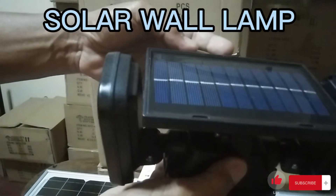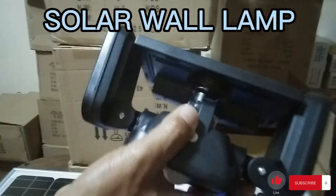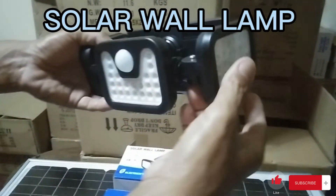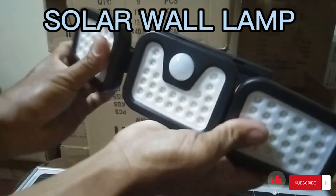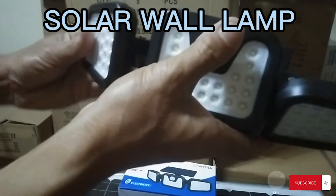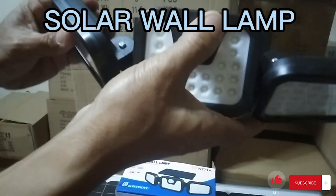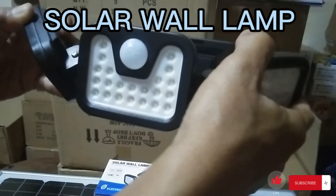Kailangan yung panel natatamaan sa araw para makapag-charge sya. So ito yung guys, maganda sya kasi may paikot yung ilaw — movable. Forward, pwedeng backward, sideward. Ganon din dito, sideward. Piliin na kayo sa anong lugar ang patatamaan nyo kasi ito natitiklok.